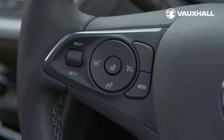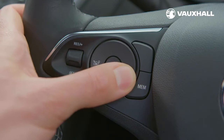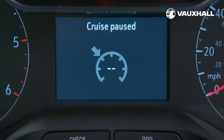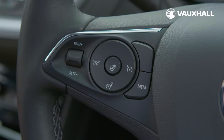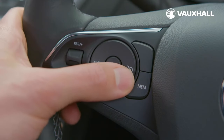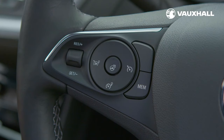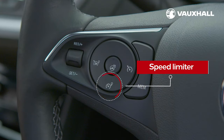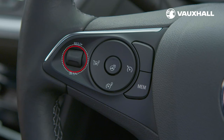To activate cruise control, just press this button here when you're driving at your desired speed. To increase or decrease your speed, use the thumb wheel. A quick dab of the brakes will pause cruise control. You can then reset it by flicking the thumb wheel back up again and deactivate it completely using this button again. With cruise control comes speed limiter, which will help you avoid creeping above the speed limit on those long journeys. To turn speed limiter on, just press here. You can then set the speed using the thumb wheel here and activate it using this button. Use that button again to pause it and to switch it off completely, press here.